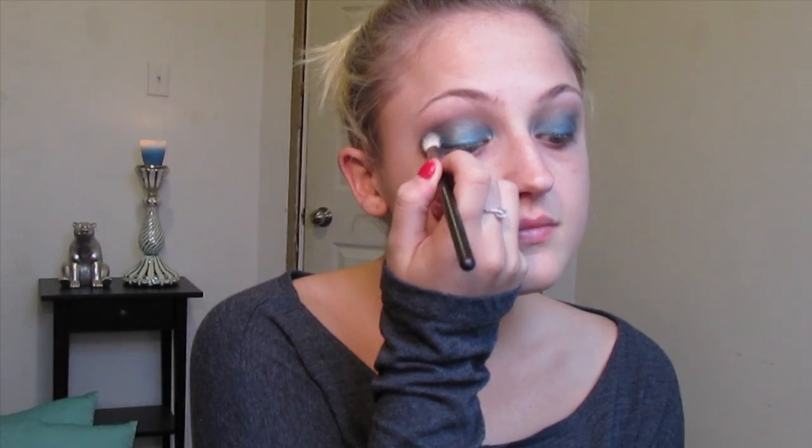Then going in with my MAC 217 again, I'm using the deep blue color called Heroin and applying that on the outer V of the eye and blending it inward. Then once again I'm taking the Sonia Kassik brush and blending everything together to clear any harsh lines.